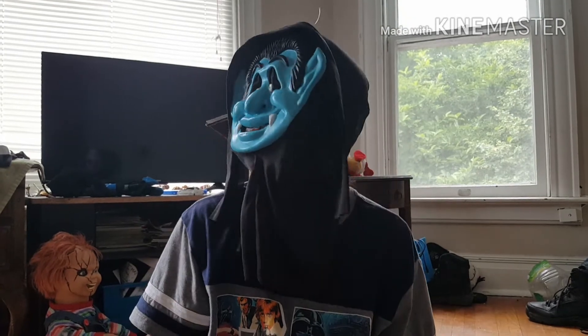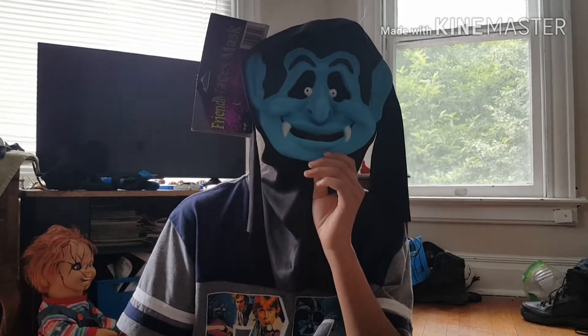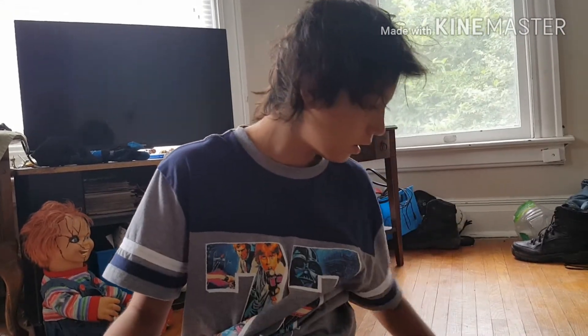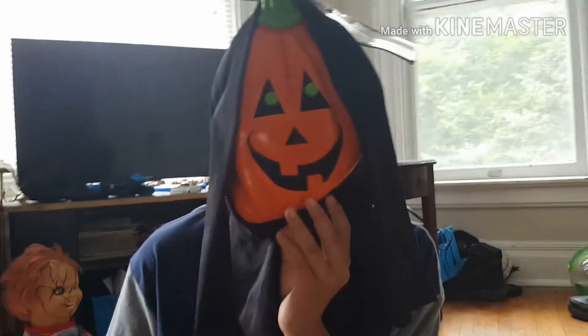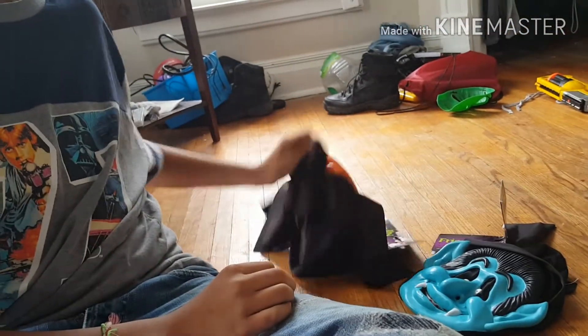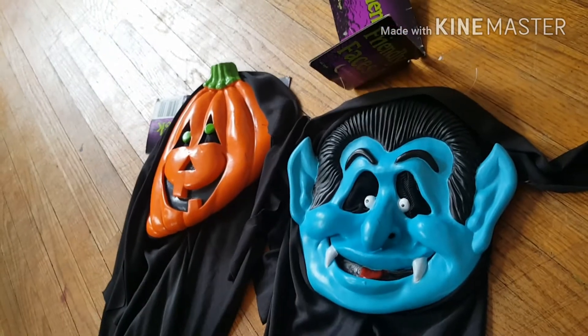Oh, this is a good fit. It's creepy, it's cool. You can see good out of them. Very great mask — it's flat, which I like. Really cool. Pumpkin time! I'm the pumpkin king. I don't mind the chin either. That's my whole review. Here are all of the masks. Hope you guys enjoy this video. Thanks for watching. Bye.